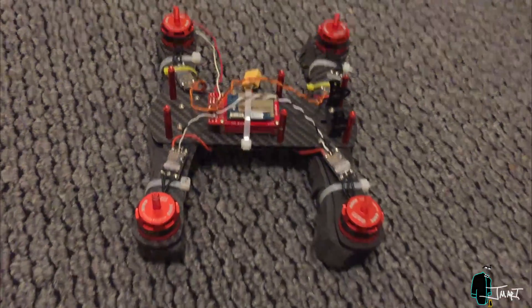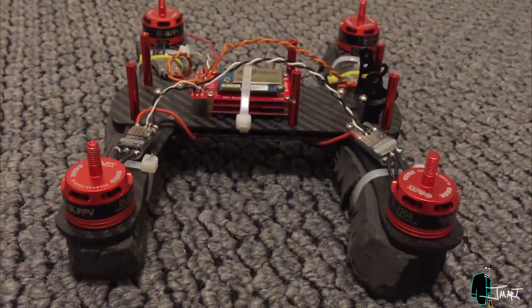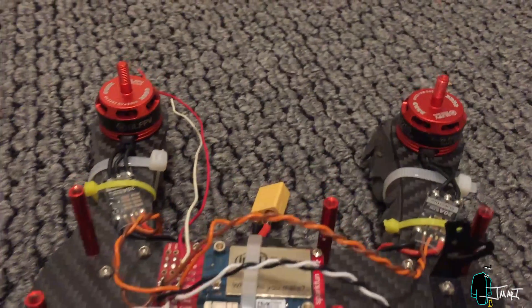At some point, this drone will fly autonomously over Wi-Fi. This video is just the beginning — I plan to document my progress as I continue this project.